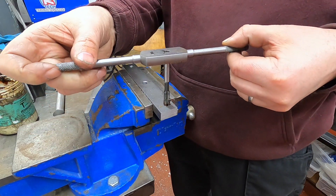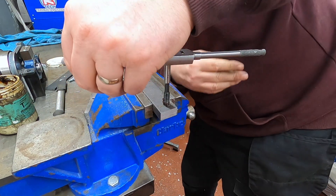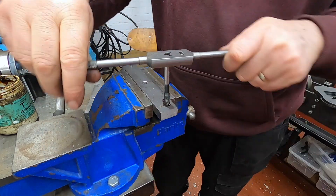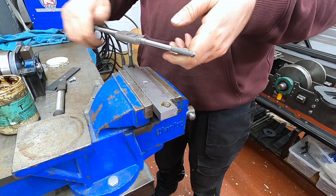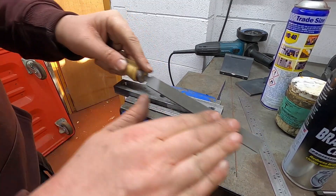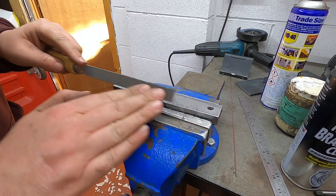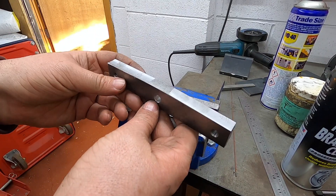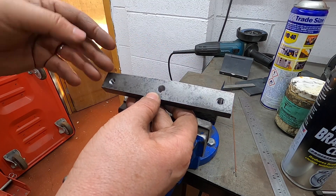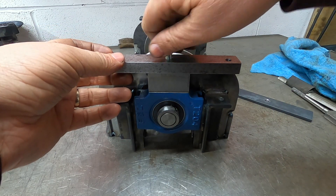That's better, it's starting now. A very nice file. Now the eagle eye will notice that I've put a slight chamfer on to make it a little bit more aesthetically pleasing - although you probably won't see it at all, but I'll know it's there.